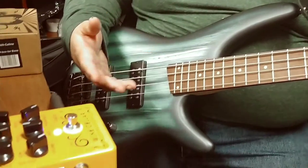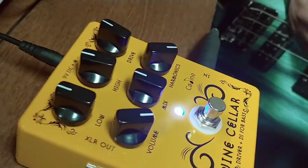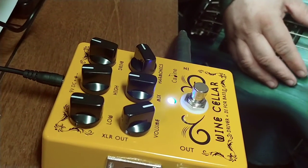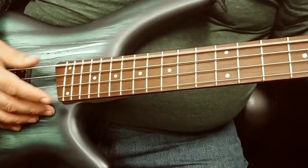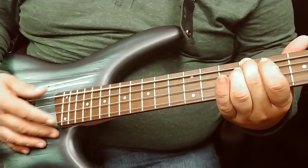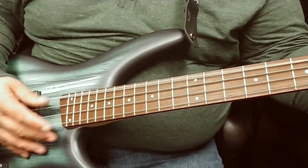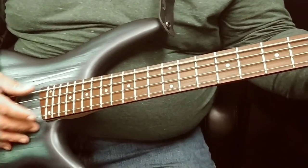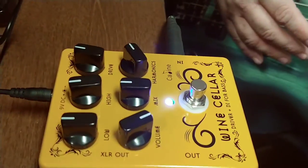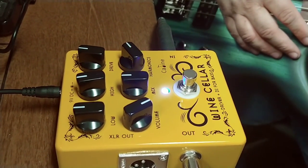It doesn't necessarily do it in the first two minutes of playing, but after you've been playing it a while it gets bad. It still does it when it's only about that far up. And that's the only issue I have with this pedal — other than that, it's a great pedal.